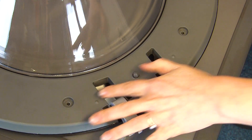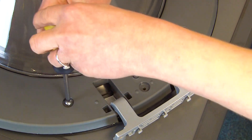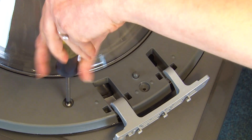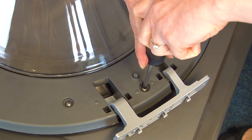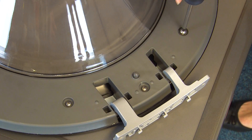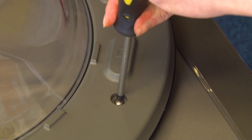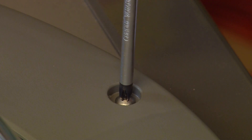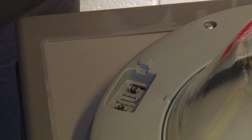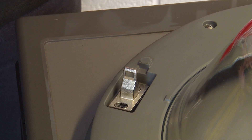Now we're ready to refit the five screws around the edge of the door. Then refit the catch so that the hook goes into the hole and then secure it with the two screws.